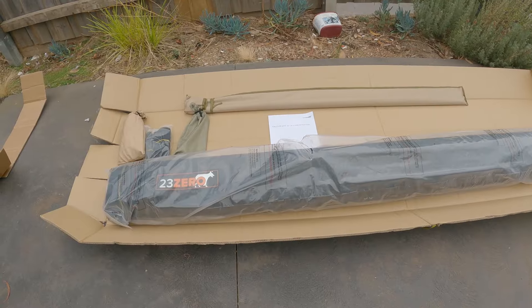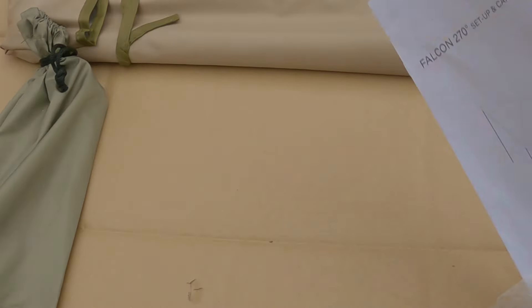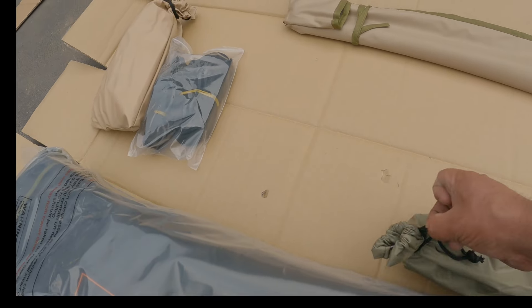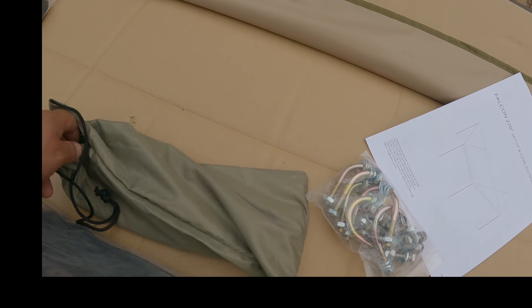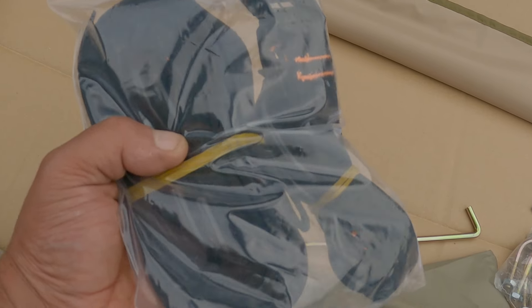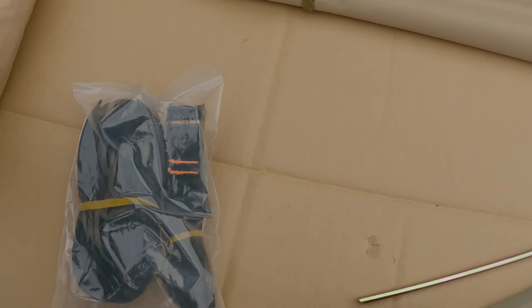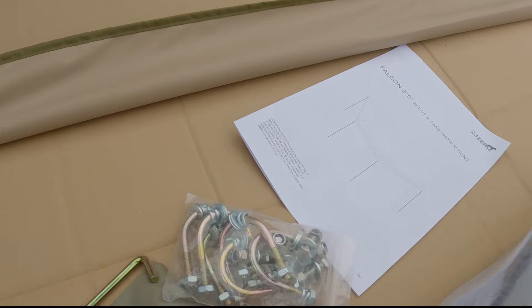What you get in the 230 Falcon 270 Awning is obviously the awning itself — it's pretty well packaged. You get a set of instructions, some mounting hardware, and some pretty cool pegs — nice, good, sturdy steel pegs, which is a good for a change. You also get straps to hook it down on either end, and in here a whole heap of guide ropes, most of which I'll swap out for tie gear ones.